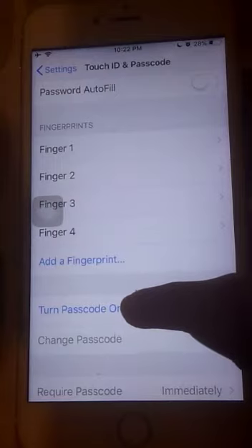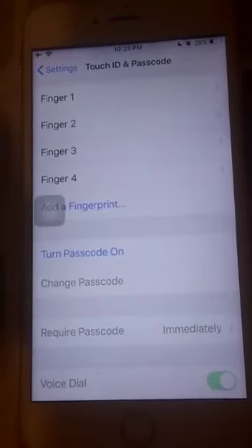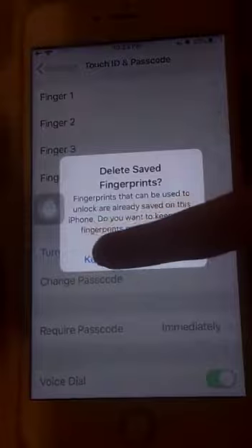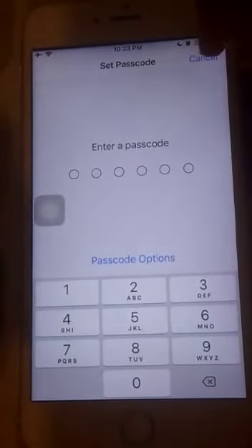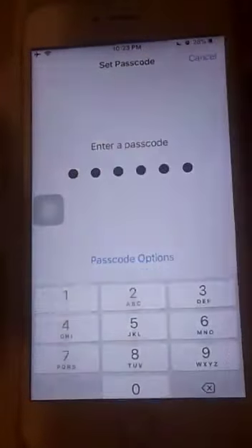Our first option is Turn Passcode On. In some phones the passcode might be turned off, so you have to turn it on. Once it has been turned on, you will click on it, and as soon as you click on it, it will prompt you to enter a passcode. You can enter whatever passcode you would like — I'm going to enter 1-2-3-4-5-6.